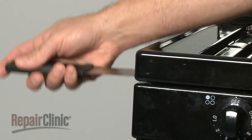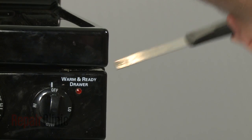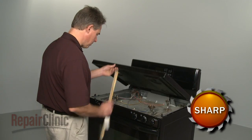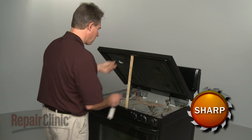Now insert a putty knife under the sides of the main top to release the spring clips. Lift the main top up and support it with a sturdy object.